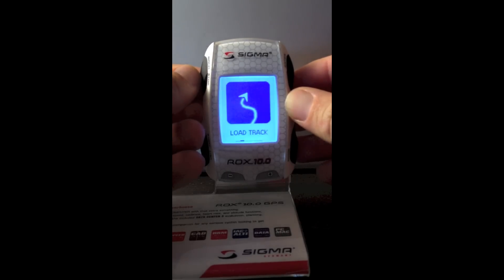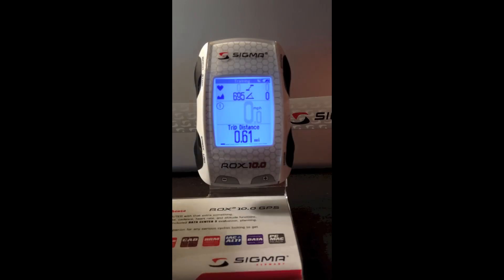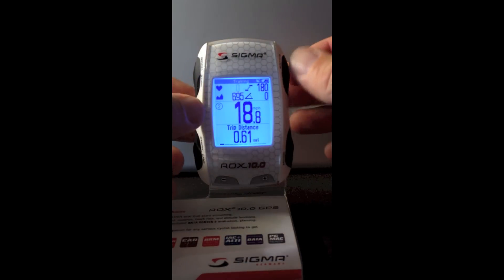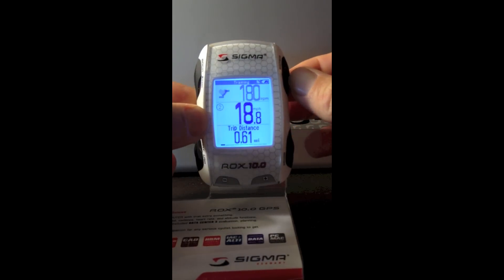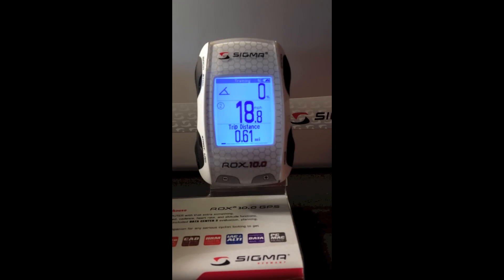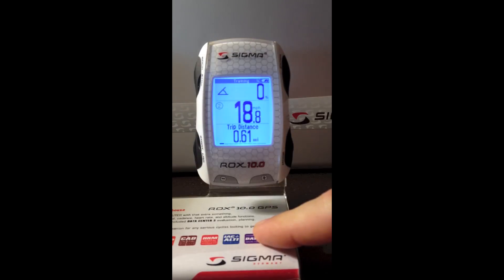The last menu — and probably the most important — is the training menu. In the training menu, the computer is going to look just like a ROX 9.1 or many other Sigma products. Speed is always going to be main and in the middle. We have four current functions on the top: heart rate, altitude, cadence, and slope. You can press the top right button to zoom into any one of those. The bottom functions are your favorites — you can program up to 28 different functions under favorites A and favorites B. On the bottom section you'll be able to see 10 functions that you program, and using the bottom buttons you can scroll left or right through your functions.